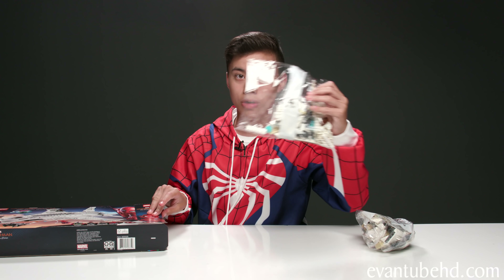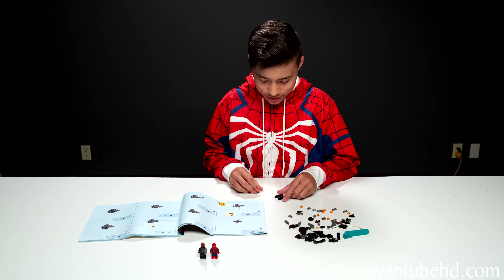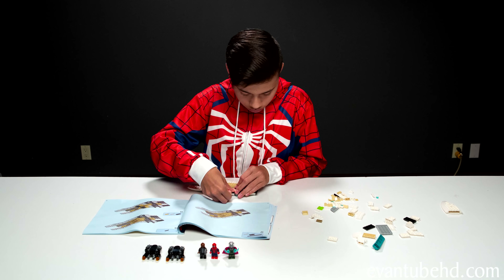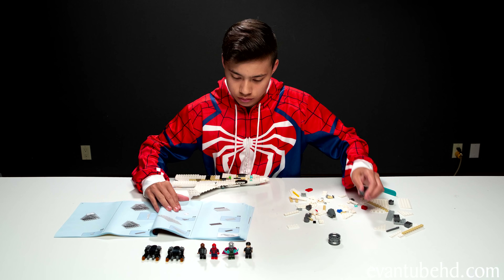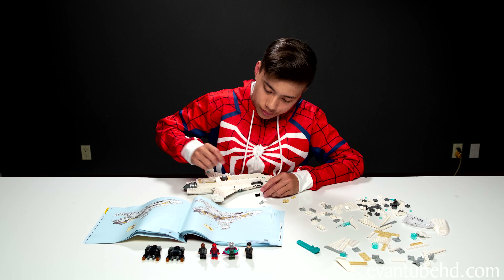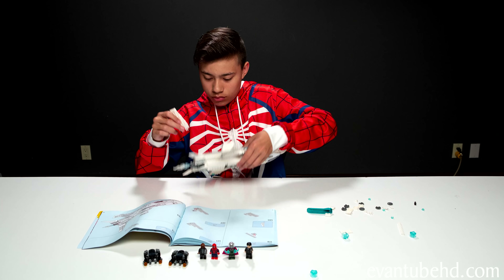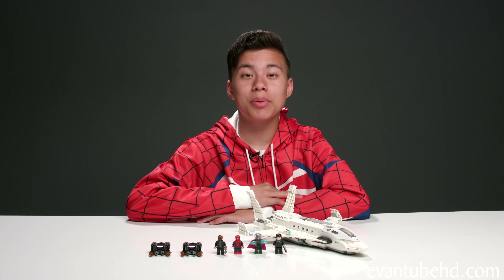So we've got bag two, bag four, the instructions and stickers, bag three, and finally bag one. We've completed the Stark Jet and Drone Attack. Let's start off with the minifigures.